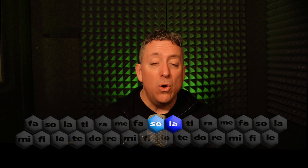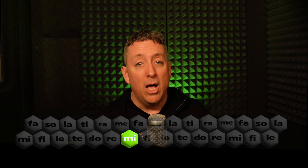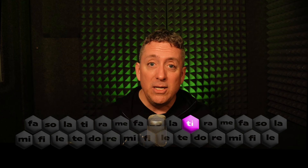Do, Ti, La, So, Mi, Fa, La, So, Fa, Mi. Do, Mi, Re, Fa, Mi, So. Do, Mi, Re, Ti, Do.